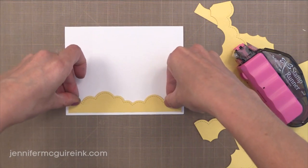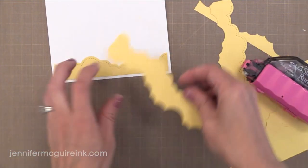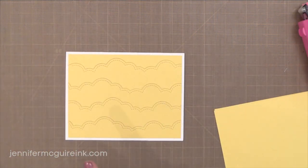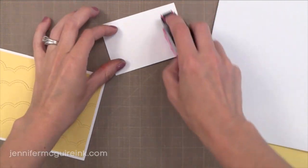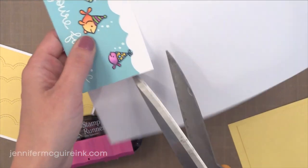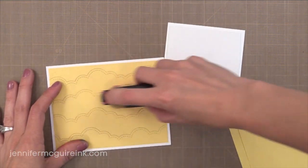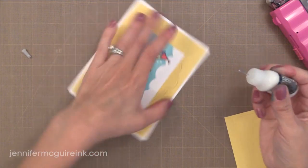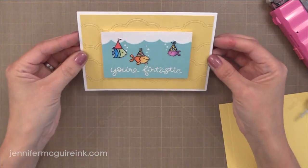I'm putting adhesive on the back of each of these pieces and gluing them onto the front of a 4¼ by 5½ inch note card from Hero Arts. Each piece fits nicely together and covers the front of the note card, leaving a white trim around the edge. I wanted to raise the center panel with all the little fishies, so I'm adding a piece of white craft foam behind it — cut slightly smaller than the stamped panel — because foam tape might get crushed in the mail, but this will hold up much better. I also squirt a little of the Multi Medium Matte Adhesive into the corners to make sure everything stays together nicely and goes through the mail with no problem.